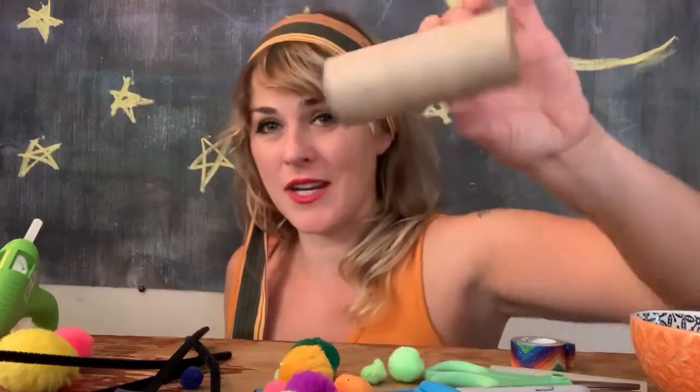So if you guys want to get your toilet paper rolls and decorate it any way that you want to, that's awesome. Ready, set, go!